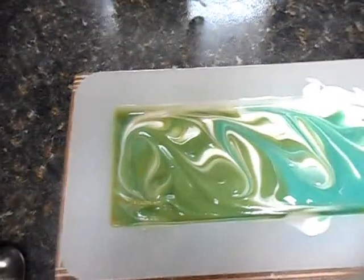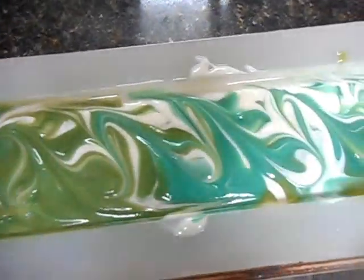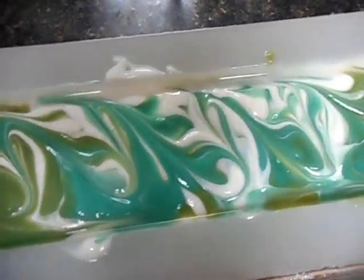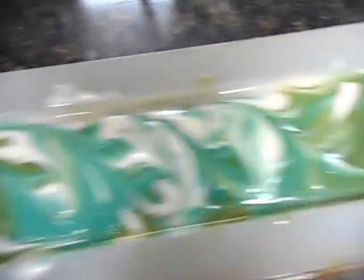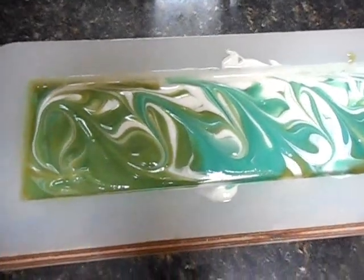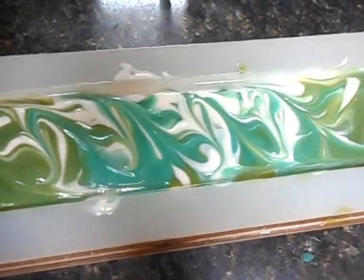We'll see. Once again it's for washing dishes, so who cares if it doesn't turn out right. Anyway, I'll see you tomorrow or the day after depending on how long this takes. Alright, bye!